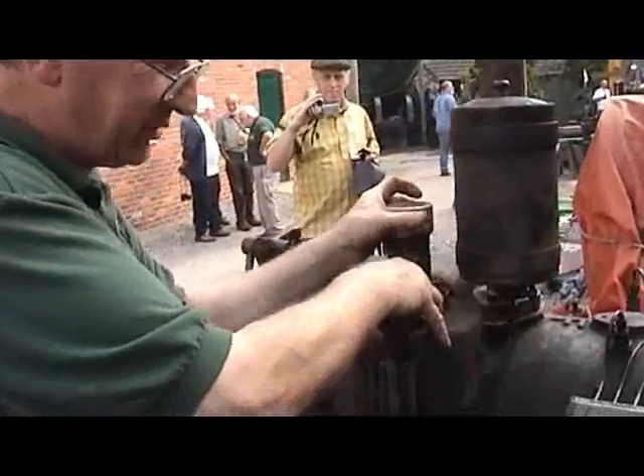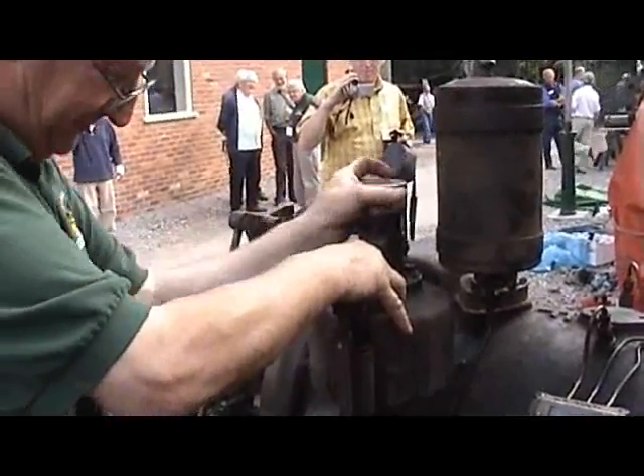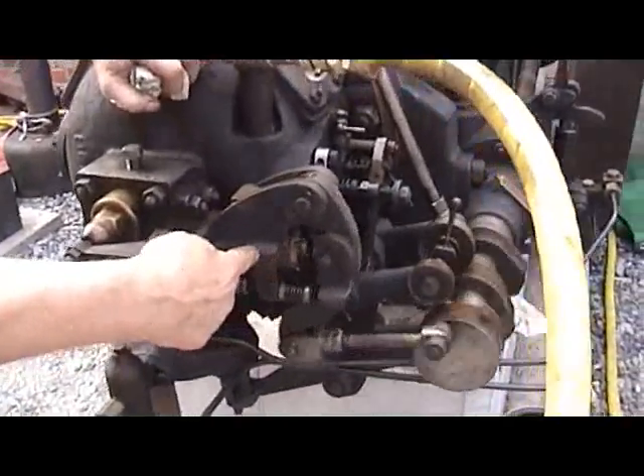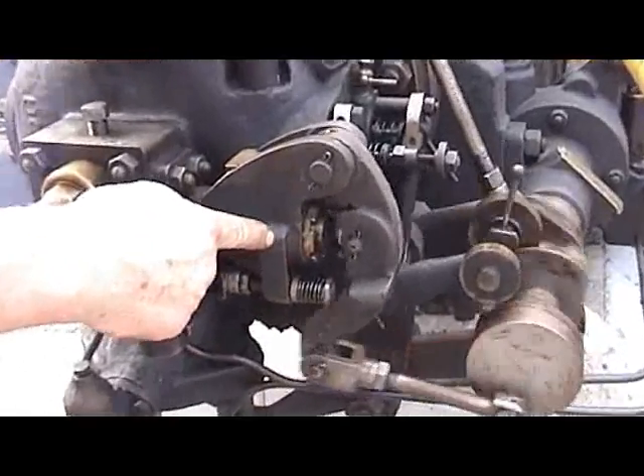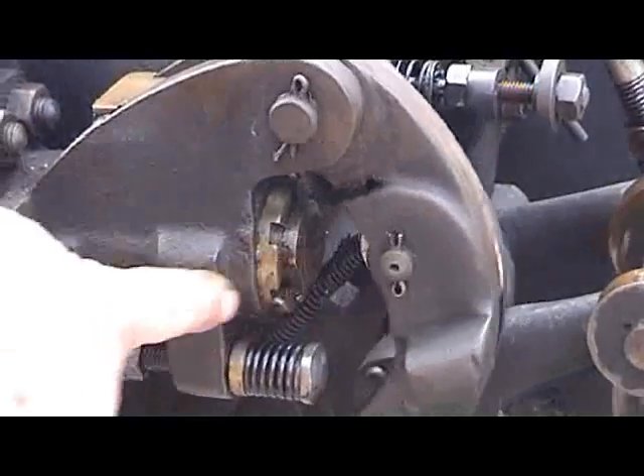I've got a strong enough spring in here, so I need to hand control it until I find the right spring. As it delivers more fuel, see that plunger comes back — now it's staying in. When the governor tells it wants more fuel, that'll shoot back.